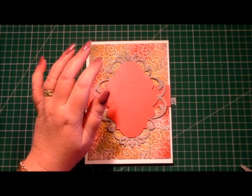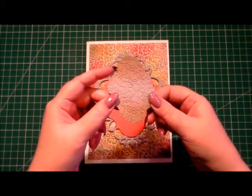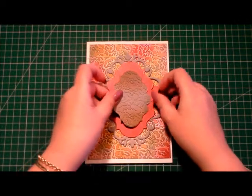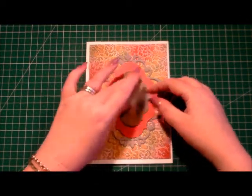The next layer I've run through the same embossing folder from the Garden Cuttings kit and I've just inked the edges top and bottom, and I'm going to place that as the next layer on our card.